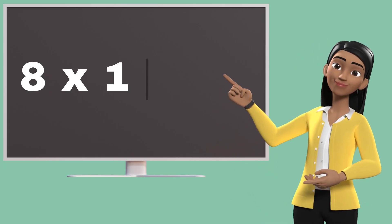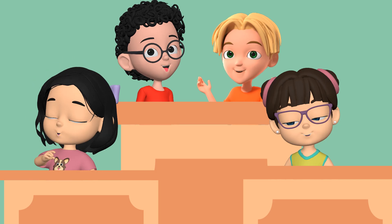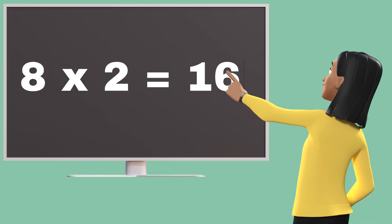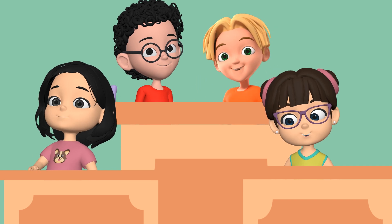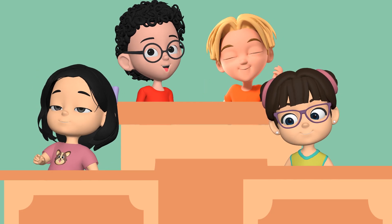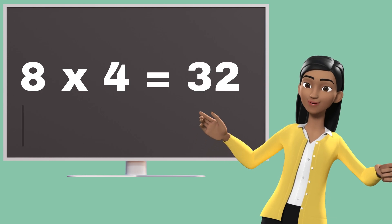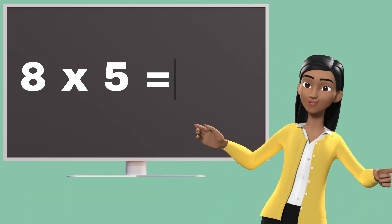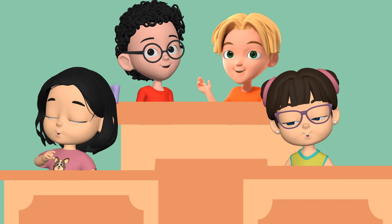8 1's are 8. 8 2's are 16. 8 3's are 24. 8 4's are 32. 8 5's are 40.